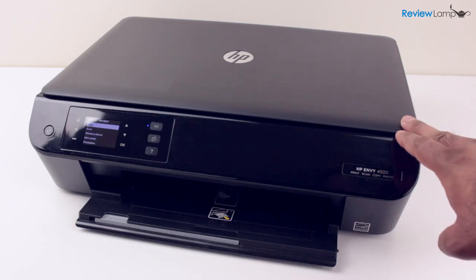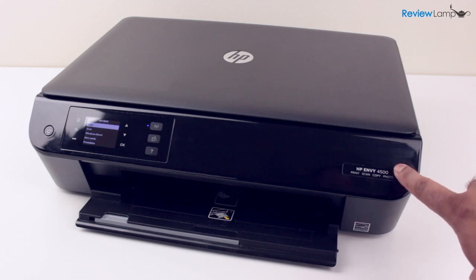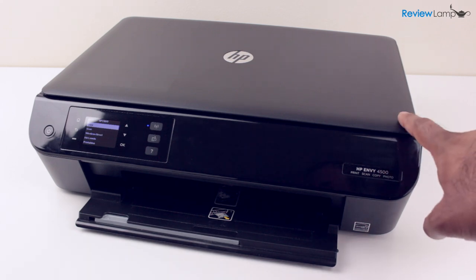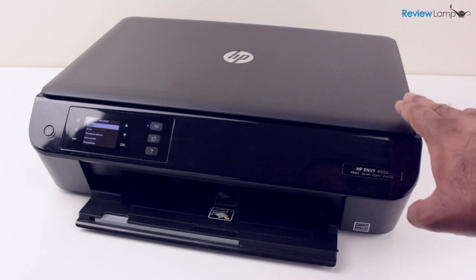Today we're looking at the HP Envy 4500 all-in-one printer, scanner, and copier. This is one of HP's most popular wireless inkjet printers.